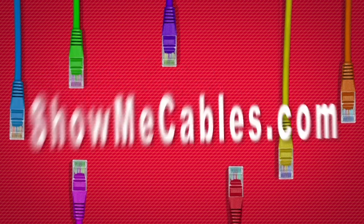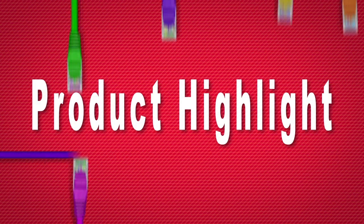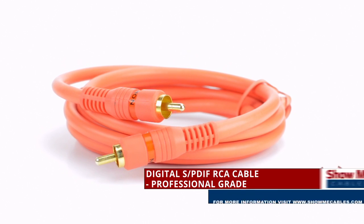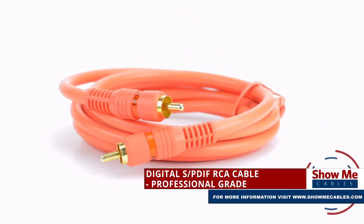Hello, and welcome to Show Me Cables. Today we'll be taking a look at Digital Coax Cables. This is the professional-grade digital SPDIF RCA cable, or more simply, Digital Coax.